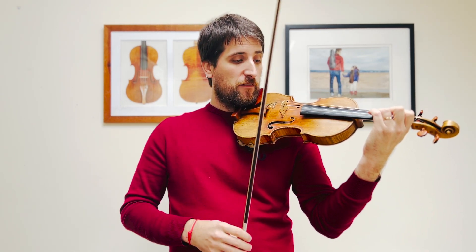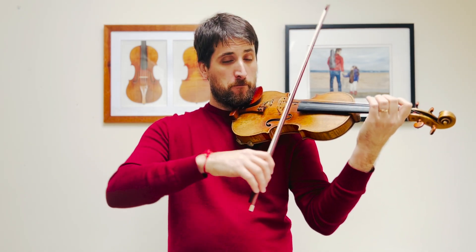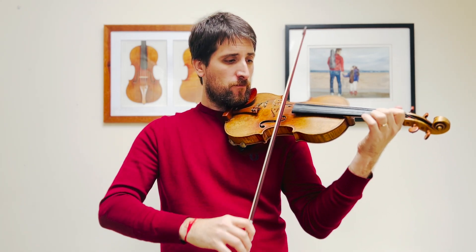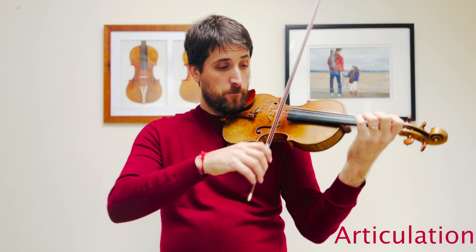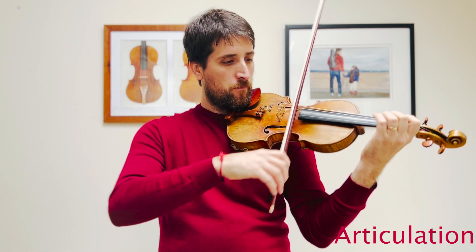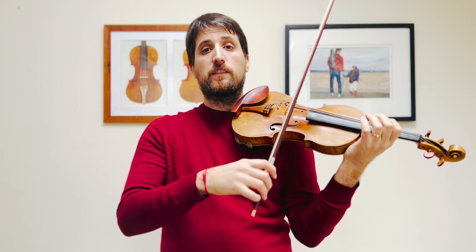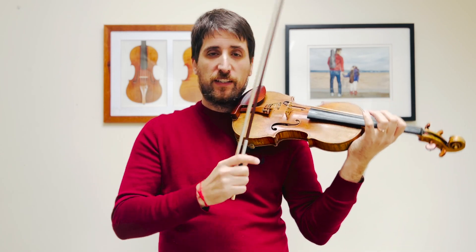Chord. We've done this before. It's not particularly difficult to play this beginning, but it's important to get the right articulation. Each one of those notes is going to be slightly lifted because they're very, very light. And the slurs are always going to have that kind of bounce.